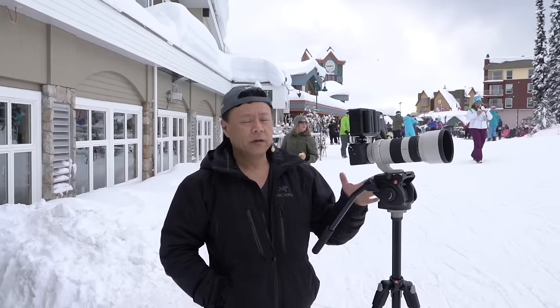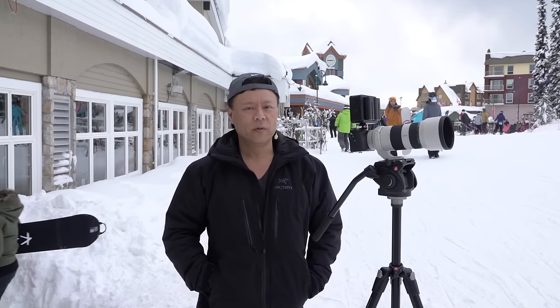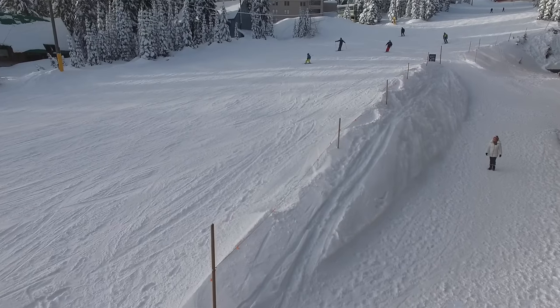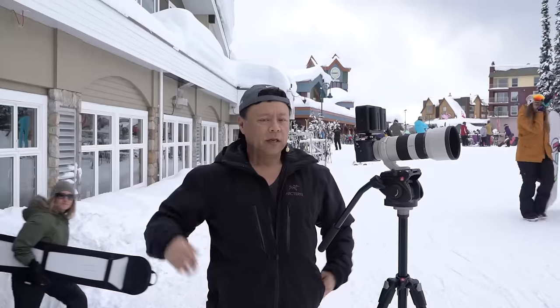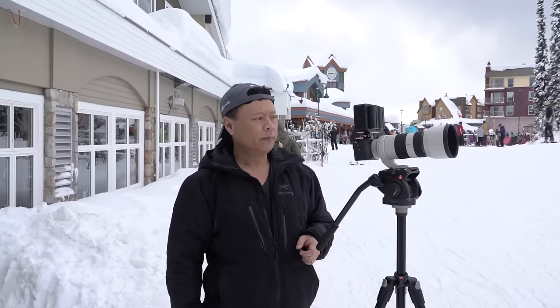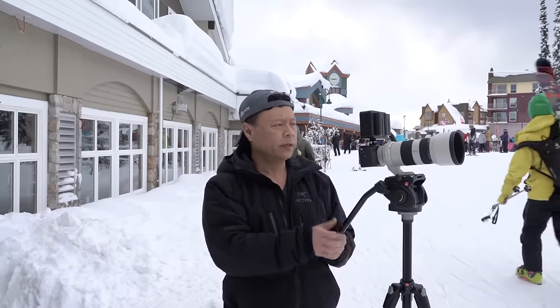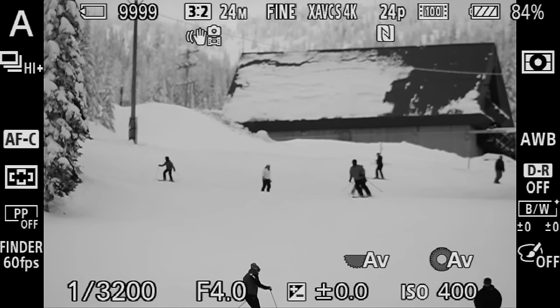Hi, this is Gary Fong at Big White Ski Resort and I'm going to do a demonstration on how to do autofocus for sports. One really cool way to do that is with skiers, because I'm going to show how we can track a subject even though they're interweaving in and out between other subjects. So we'll go over to my camera right here and you'll see that I've got a bunch of skiers coming down the hill.